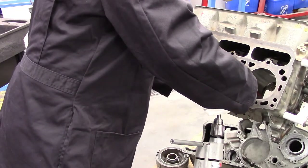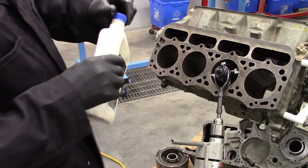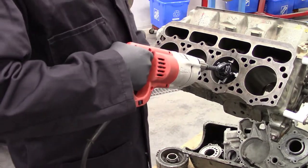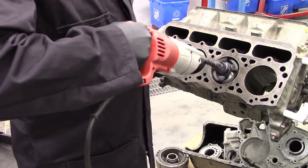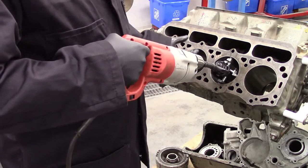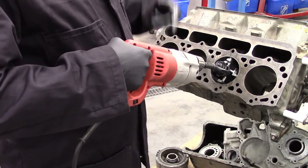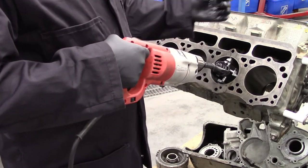Just put an ounce or two of engine oil in there, let it run down along the stones, and when it gets down we can start machining — that will do a good job of spreading it around. Make sure you have a good grip on the drill so that it doesn't rotate in your hand, and simply work it back and forth. We don't want to end up coming out too far and have the stones come out and start flopping around.